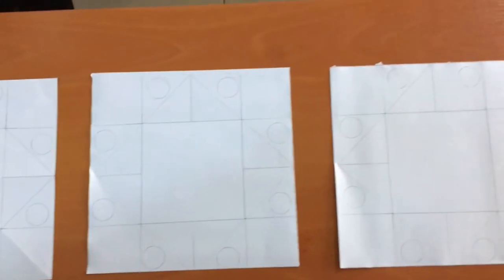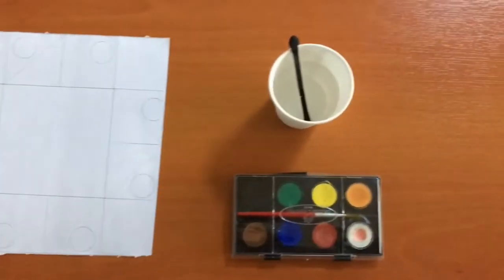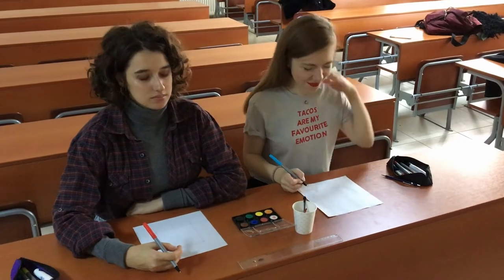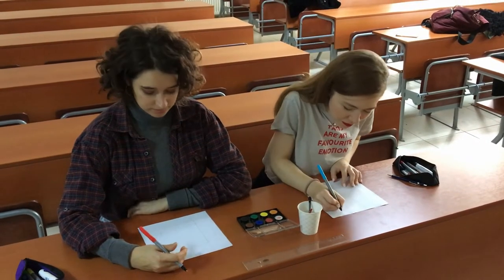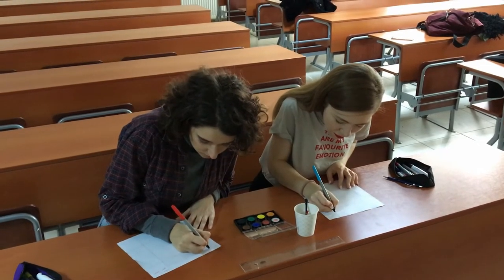We need one sheet of paper for each student and watercolor paint or colored pens. Find the squares on the corners of the paper. Now write in them: 'What's your name?', 'How old are you?', 'Where do you live?', and 'What's your favorite color?'.